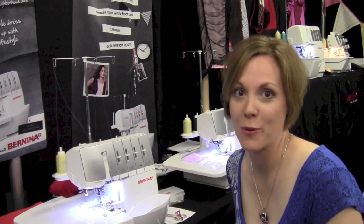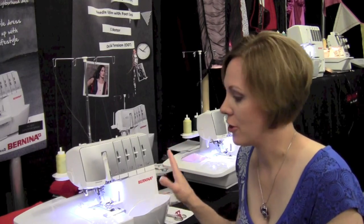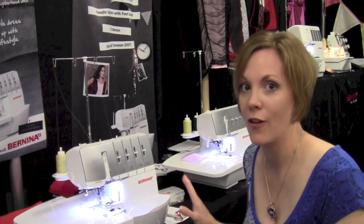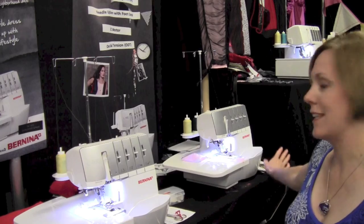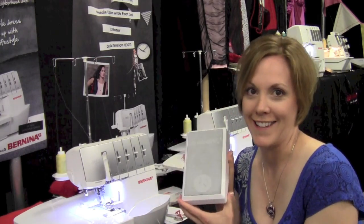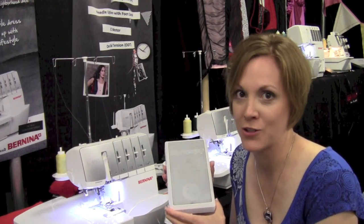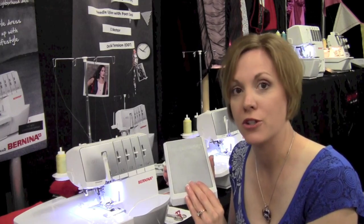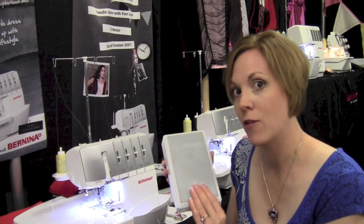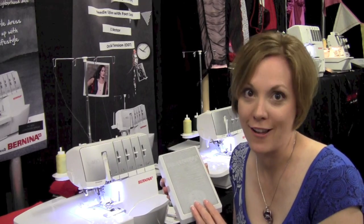Over here at the sergers we have some neat things. We are going to find that the new sergers are going to have an extension table, the presser foot lifter — which you can see right here on this machine — that will lift and lower your presser foot. And you recognize this: this is your Bernina foot control. Those of you who are Bernina owners for many years know that when you put your heel down on the back end of the foot control, the needle stops in the down position, and now we'll have that on the sergers.